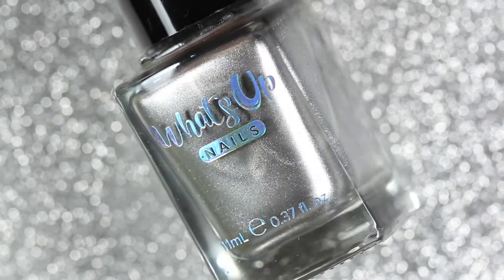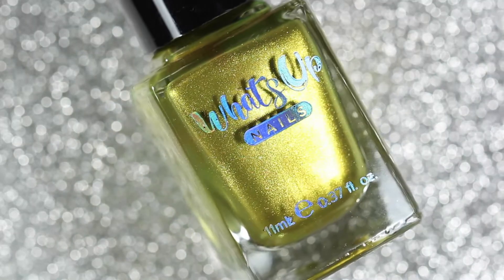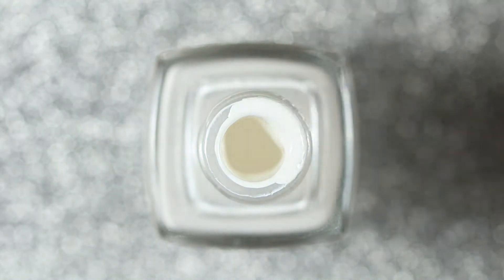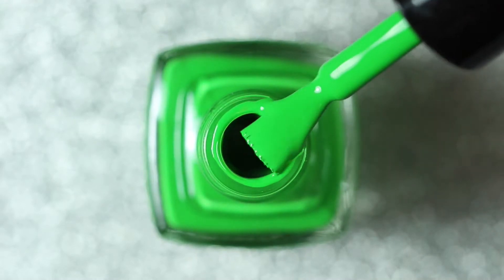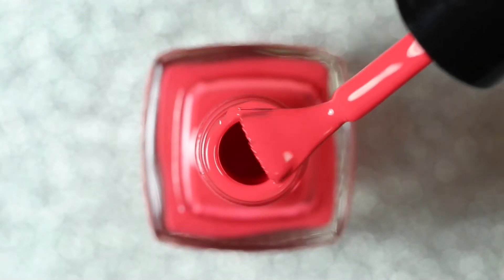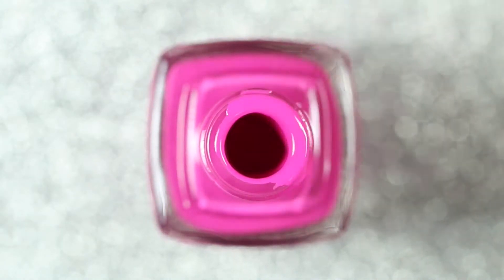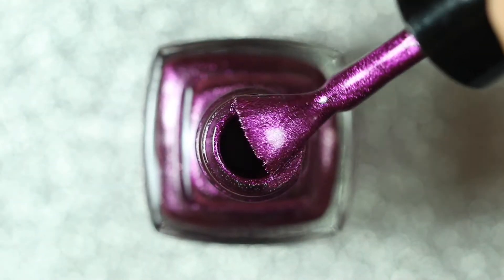I'm going to show you what these polishes look like swatched on their own as well as what they look like stamped over a white polish and black polish. With the exception of Blanc My Mind and Silver Agent, these were recently released and are all available on the What's Up Nails website. The stamping polishes retail for $8.95 each and the stamping plates retail for $7.75 each. These polishes are all vegan, cruelty-free, and seven-free, and each bottle contains 11 milliliters of nail polish.